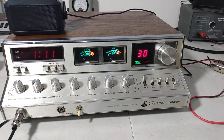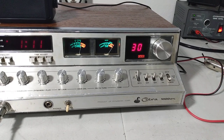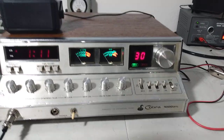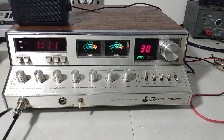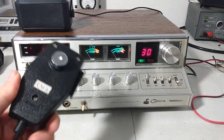Clock works. Both meters work on it. Audio check — hello, audio check, one, two, three. You can probably hear it through the radio in the background. Nice, loud, clear modulation. And that's with just a Superstar 507 mic on here.